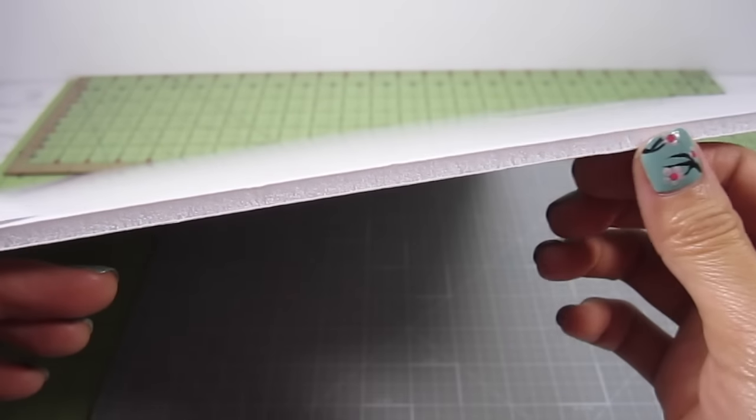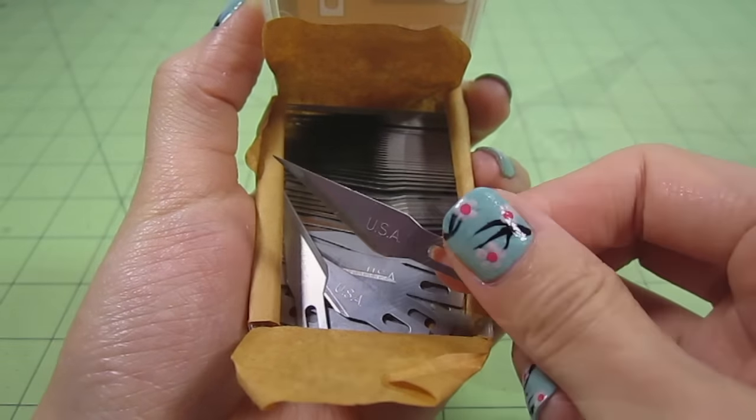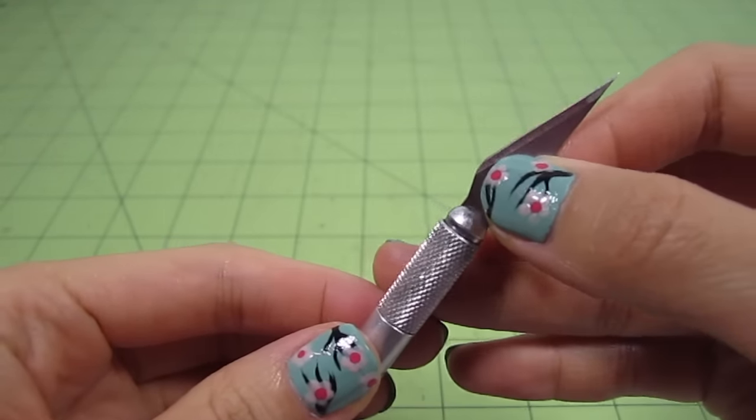For the frame of this couch, I'll be using 1/4 inch thick poster board. You can also use cardboard. Before we make any cuts, I'm replacing the blade of my craft knife because I want a really clean cut.